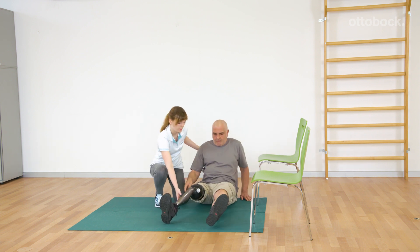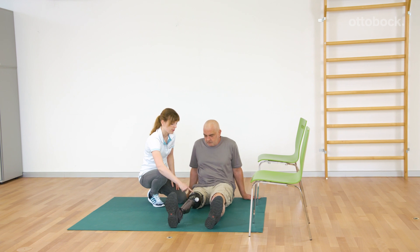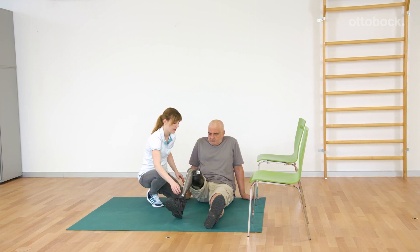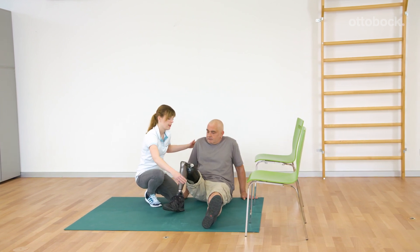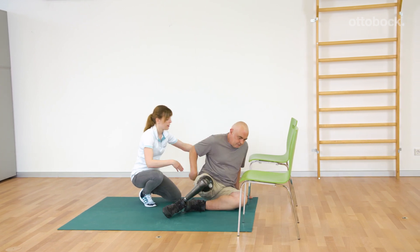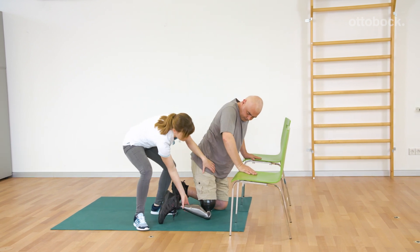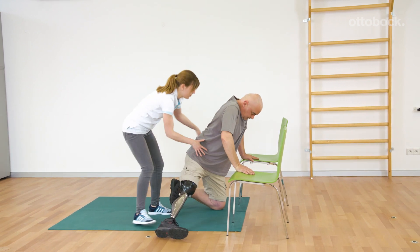If the user is sitting with straight knees, the sitting function is activated automatically. Gerhard can easily bend the knee to move to a kneeling position. Franziska supports Gerhard at the hip and helps while he is getting up. Standing up is again executed with an extended knee.